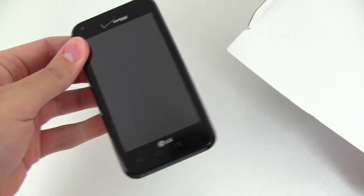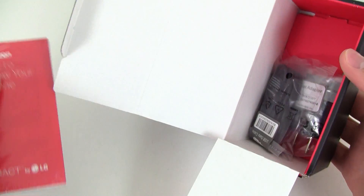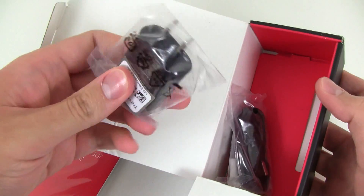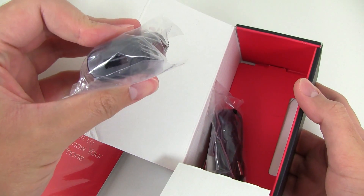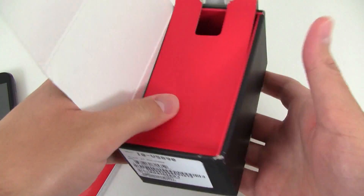Here's the Enact smartphone. Underneath that we have the standard user guide, also the wall charger with USB outlet and the USB charging and data cable.